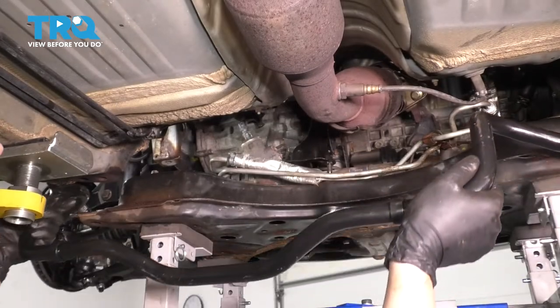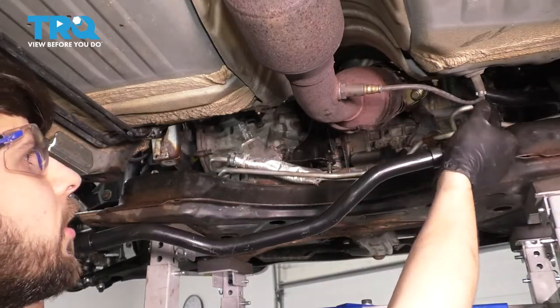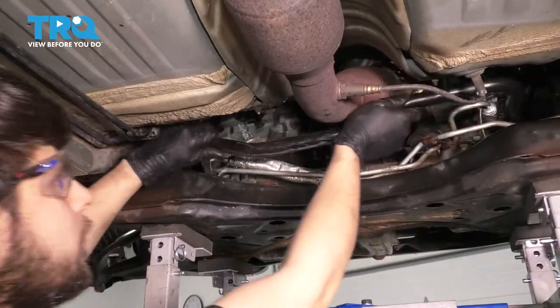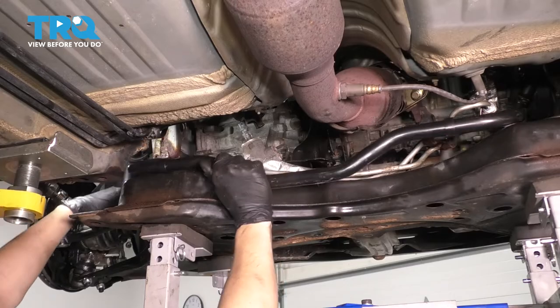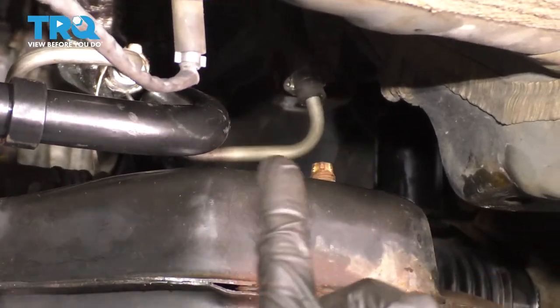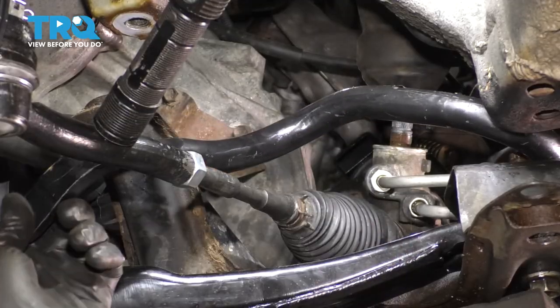Grab the new sway bar and slide it in. Make sure you go in on the passenger side first, where it'll swoop around that power steering line, then push it up and over. Make sure it goes over the tie rods, around the power steering line on the passenger side, and over the tie rods on both sides.